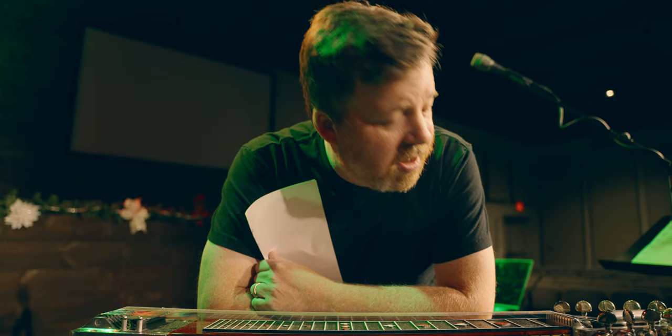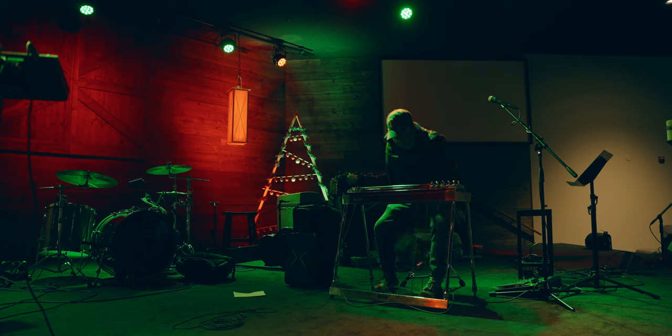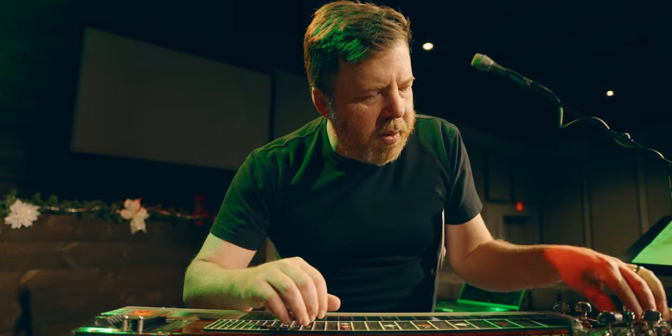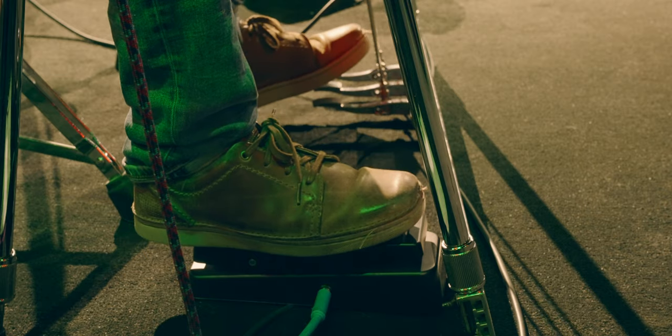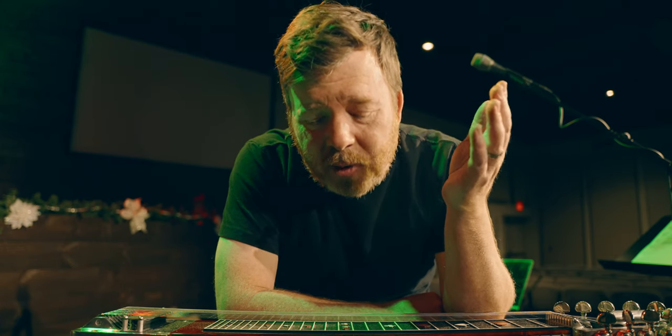The pedal steel is now up at my church and it's going to stay here until Sunday, because taking it back and forth is not fun. When you start learning this instrument, a few things are obviously difficult: getting this to work on pitch, getting my left foot to time up with the volume swell on my right foot. But even bigger than that is getting this thing in tune.